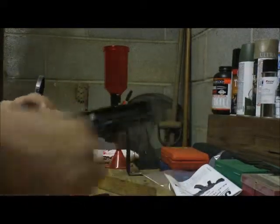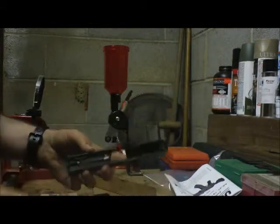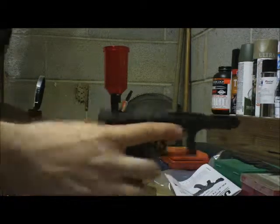Just go ahead and lift the back of your recoil spring off of there. The barrel will slide out just like that. And basically that's as far as you need to field strip a Glock usually.